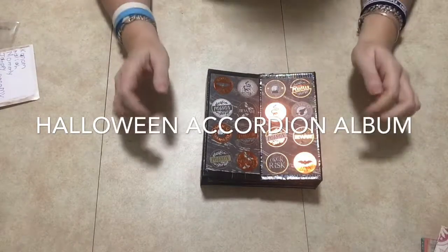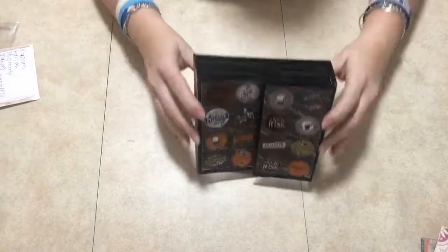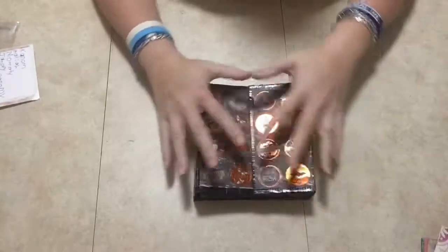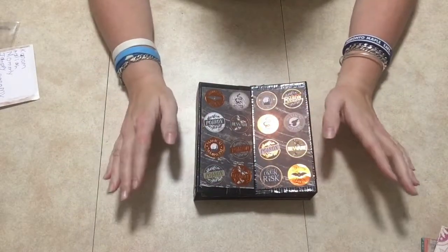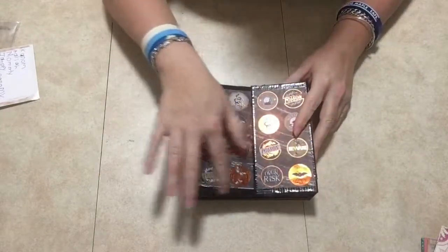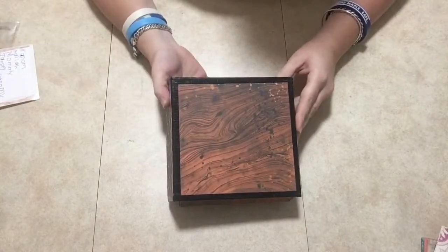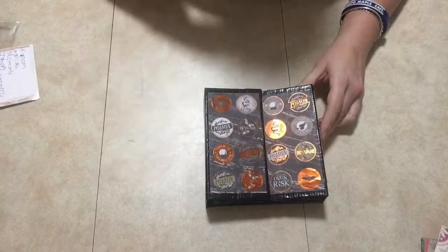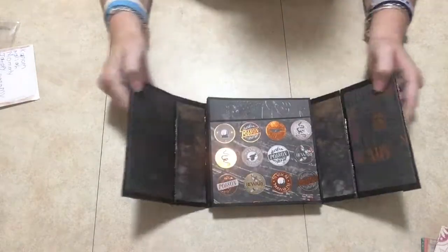Hey guys, welcome and thank you so much for joining me today! I have this gatefold mini album that I made — it's going to be sort of like an accordion type of book. I duct taped it, which I really didn't like because of the duct tape itself, but it holds the book pretty well together. I used the Martha Stewart collection paper.